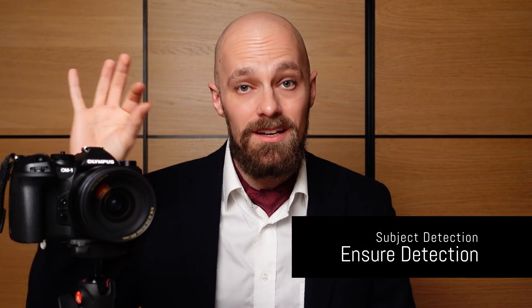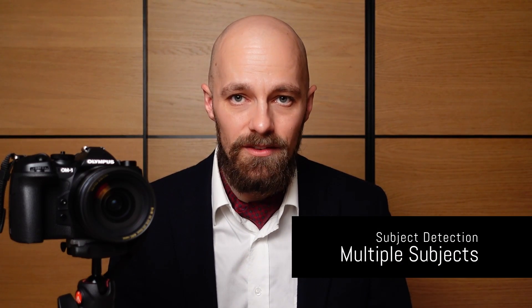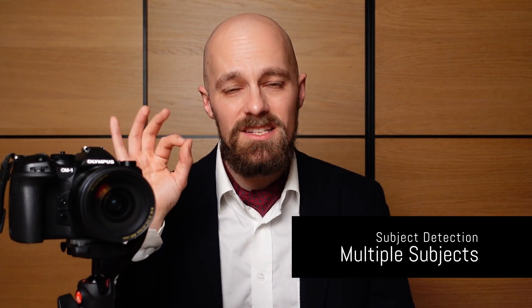In subject detection modes other than face and eye, there are a few things to consider. First, if the AF area is too far away from the desired subject, the OM-1 might fail to detect it — to resolve this, move the AF area closer or expand it so the subject is covered. Second, if multiple subjects are in the frame, the OM-1 will pick one based on the AF target area position, so usually moving the AF target area near the desired subject is sufficient. However, if the detected subjects are very close together, pick a very small autofocus target and avoid overlapping with neighboring subjects to guarantee proper detection.